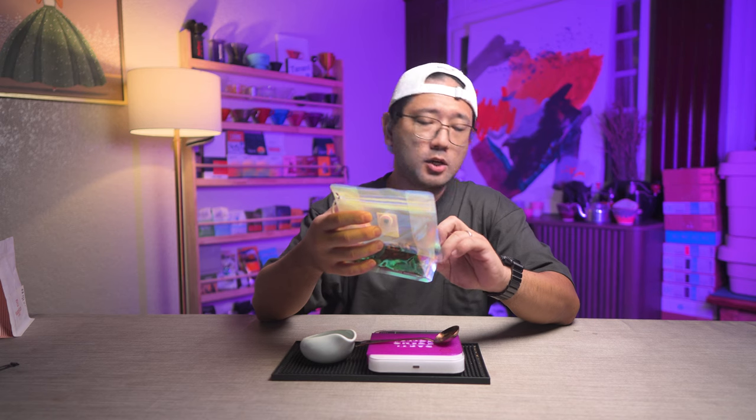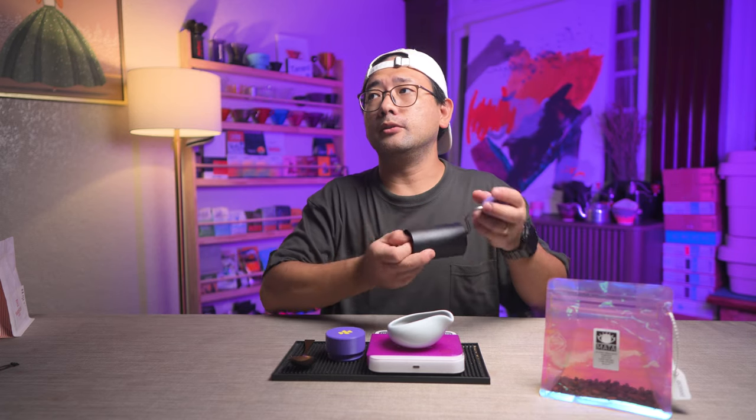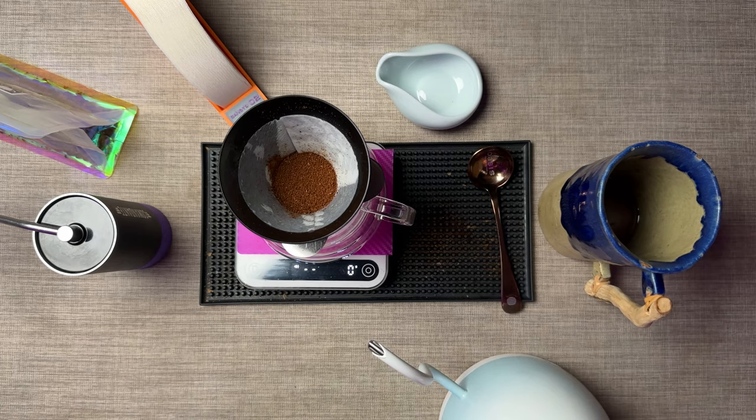This is roasted August 26, so we're still good. We're gonna do 13 grams and grind it at around 16 or 17 clicks. We're gonna use an Aurea V4. The water we're using today is 93 degrees Celsius and the setting on my Comandante is 17 clicks. We're using an Aurea V4 with the apex bottom using a conical paper filter, and the water is around 80 to 90 ppm — Calibrate coffee mineral water.